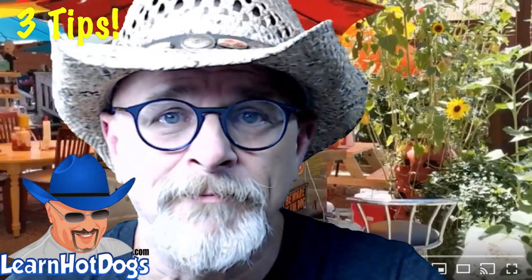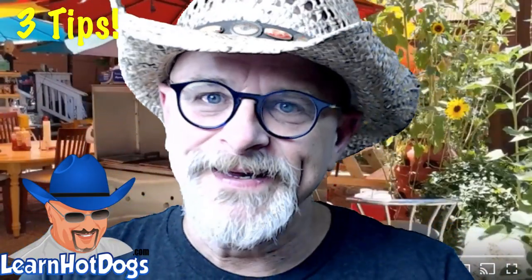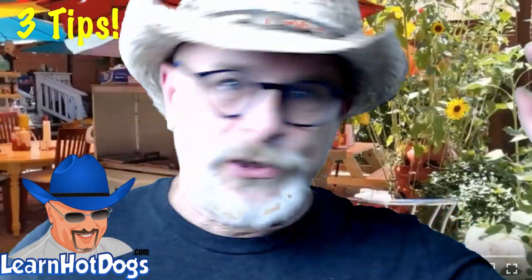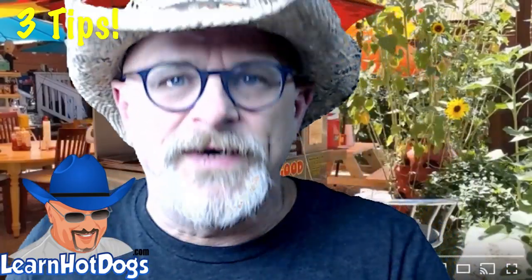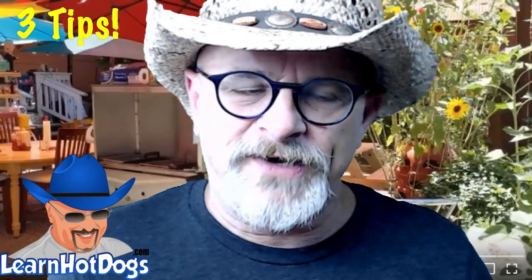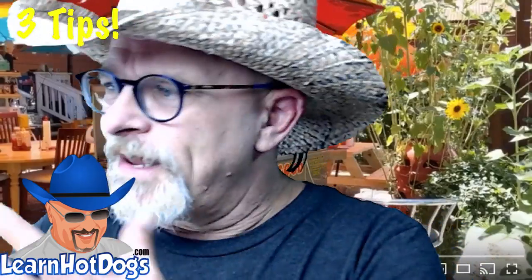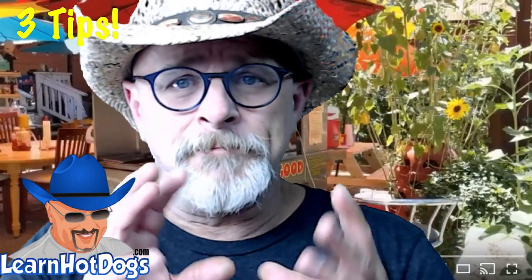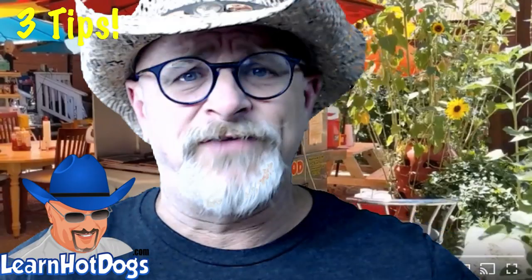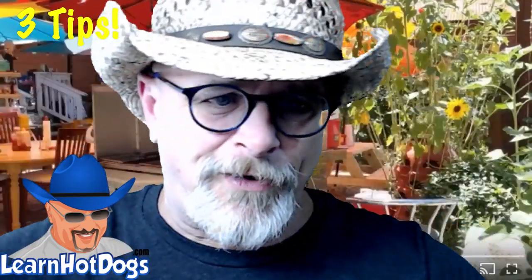Those were your three tips. You don't have to go out tomorrow and say 'I gotta get a shaved ice or I'll never make it.' You don't have to do any of that — just start making little steps to do something different. Do something that creates a lot of value that doesn't cost you a lot. Matthew didn't set up his cart all like that the very first day — it's gotten better over time.